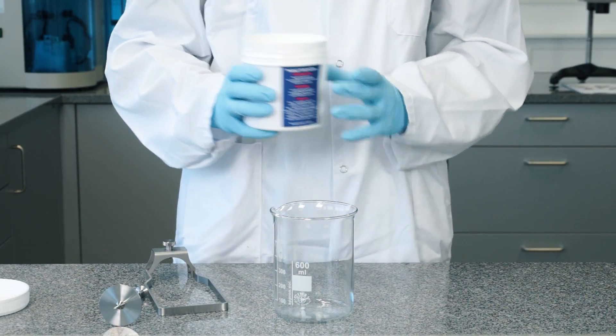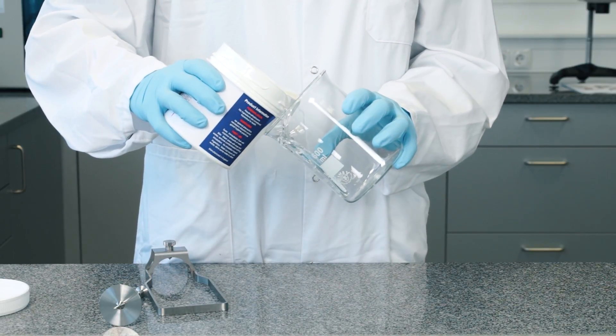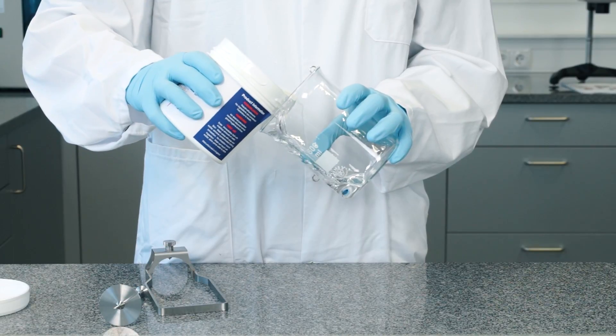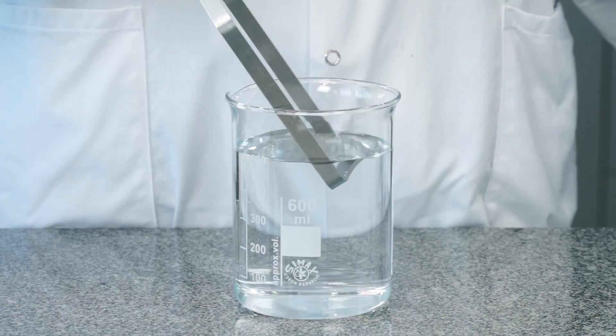To ensure precise measurement, fill 500 milliliters of your sample bubble-free in a 600 milliliter beaker. Then insert the spindle guard followed by the spindle.